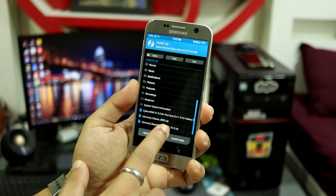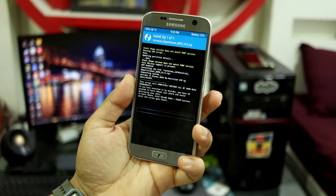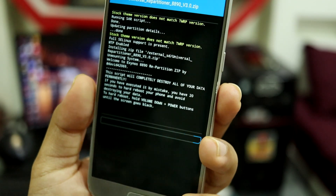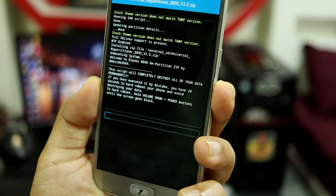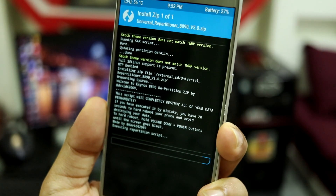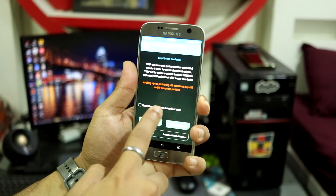The first step is to go to Install without wiping anything and flash the repartitioner. After a few seconds the screen will go black, and you have 20 seconds to hard reboot your phone if you want to back up some data. The device will then automatically reboot into TWRP, so that's the time window you have if you want to change something or back up.